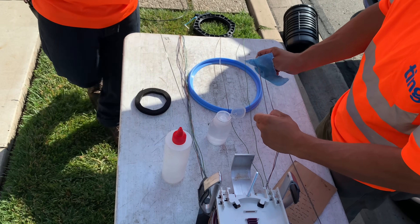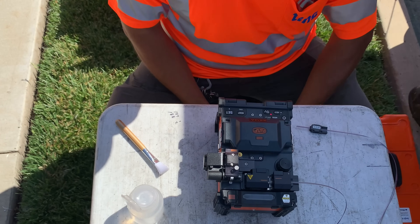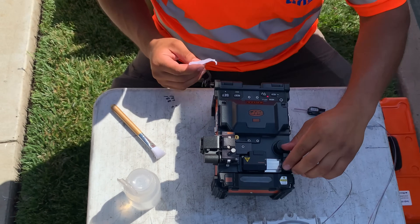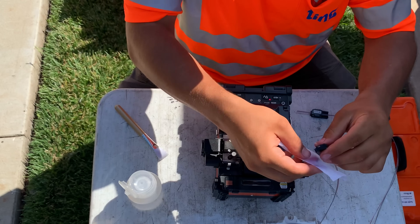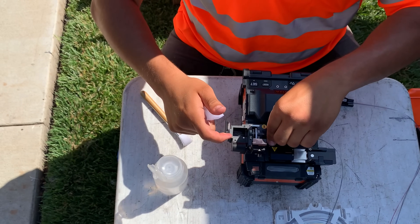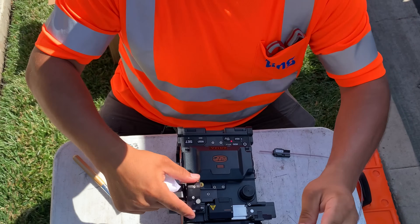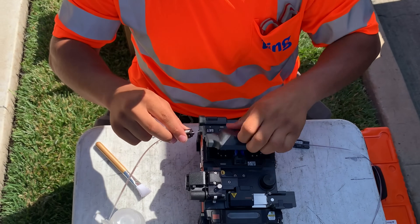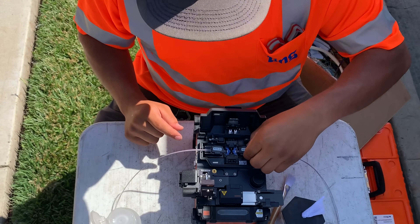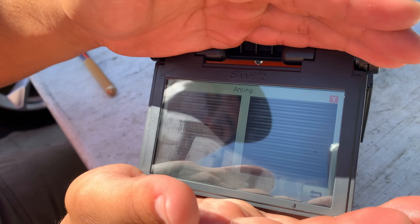Here each individual fiber is spliced and sent to the household. It starts with removing the outer insulation and wiping off each of the fibers. This part of the machine strips off the insulation, this part makes a nice clean cut, and this part fuses the two ends together. He carefully lines up the fiber and a plasma arc fuses them together.